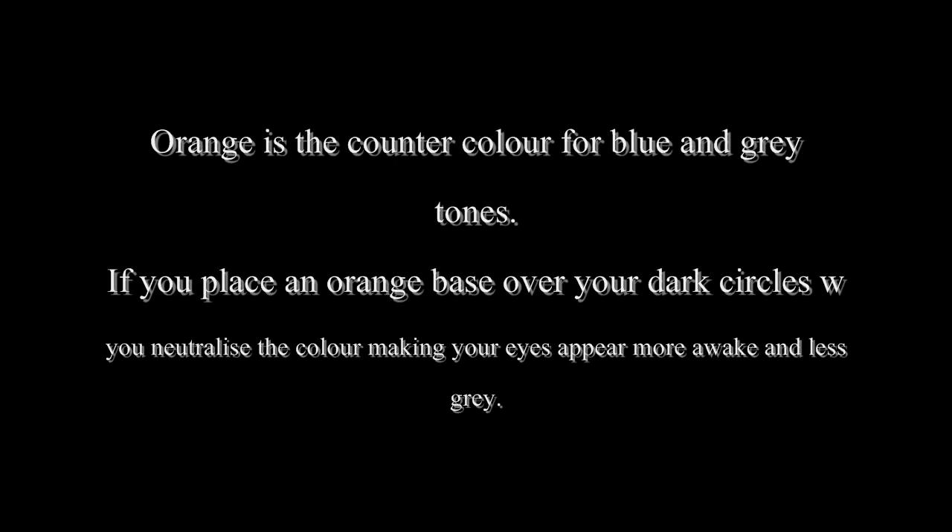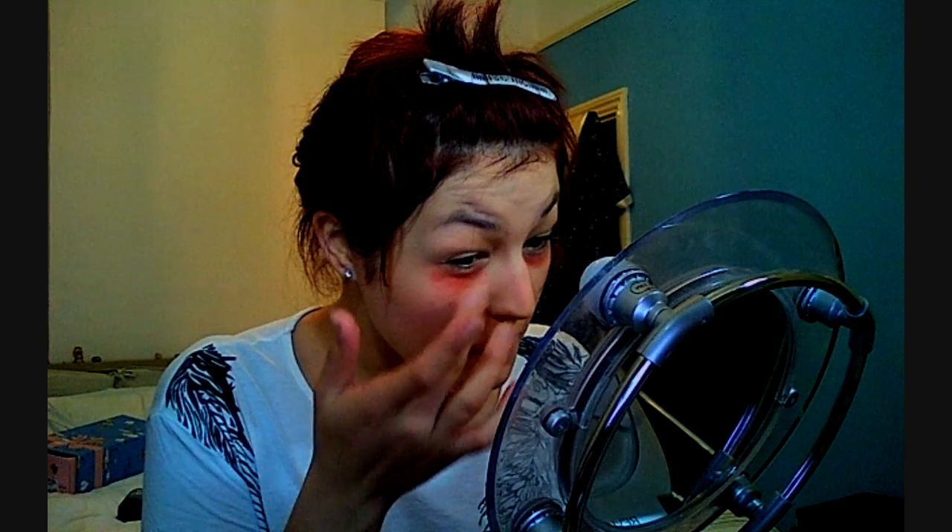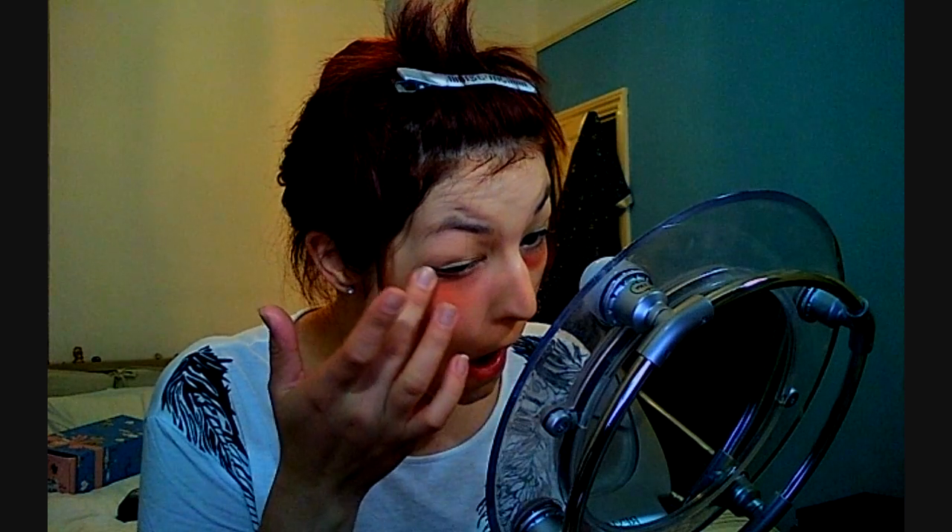Orange is the counter colour for blue and gray tones, so if you place an orange base over your dark circles, which have gray tones, you neutralise the colour, making your eyes appear more light and less grey. Here I'm using just a normal orange-based lipstick. It is quite bright — it looks brighter on camera. But if you put this over your gray tones, you can put this over any other gray areas on your face such as around the mouth or on the sides of your eyes. Put this over your dark circles, smooth it in, and place your concealer on top — you will instantly notice the difference in concealing your under-eye circles, because sometimes concealer is just not enough.